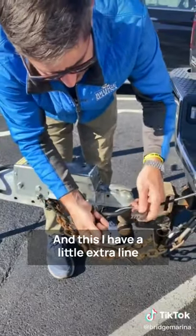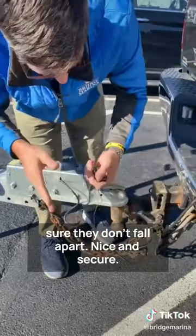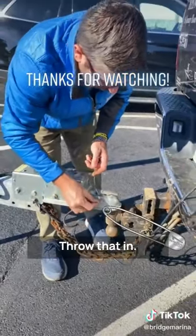I have a little extra line here so I'm gonna wrap it around to make sure they don't fall apart. Nice and secure. Finally got my coupler safety pin — throw that in.